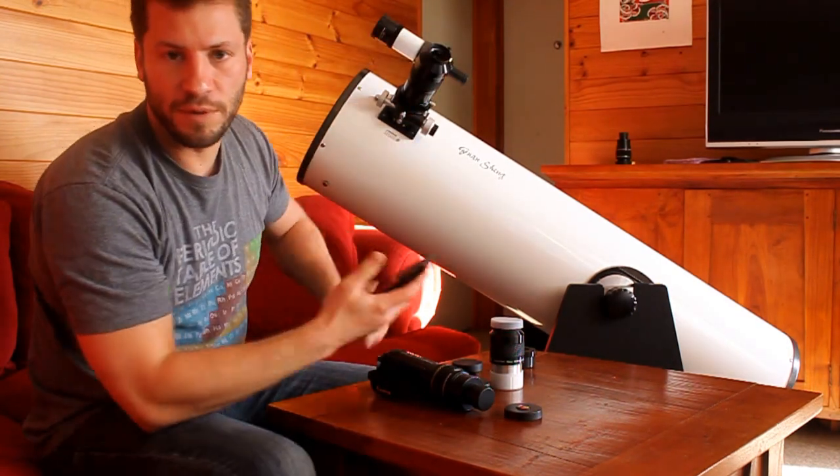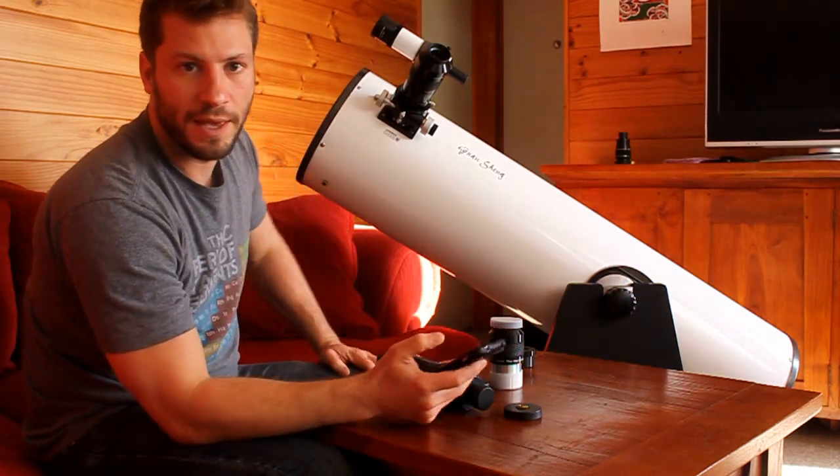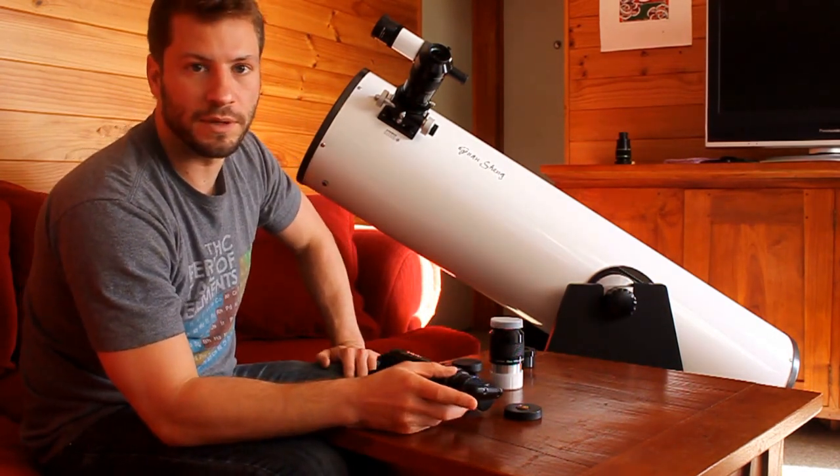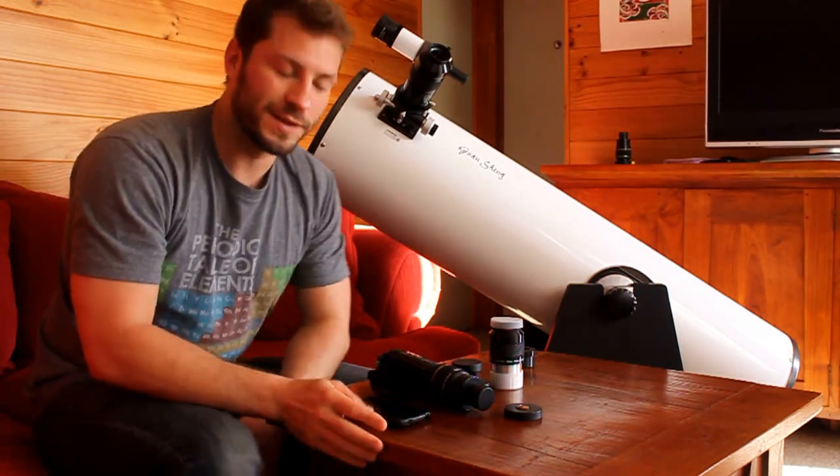I'll take like 30 or 40 pictures and sometimes I mess with the exposure levels on the phone, and sometimes I get really good results. This past Friday I got the best results I've ever gotten — it was a really clear night, and I think that's really important.